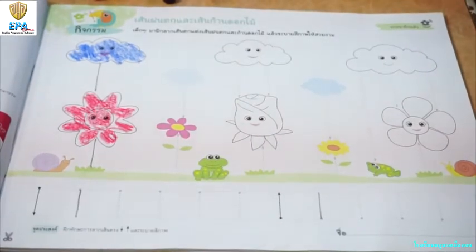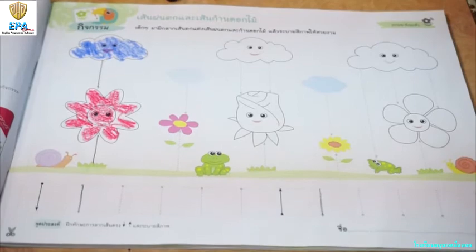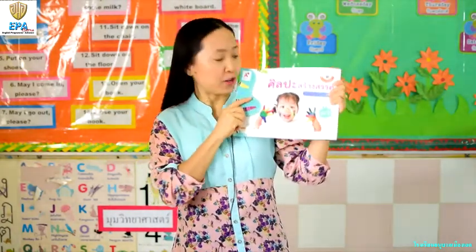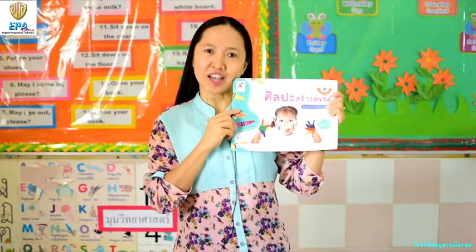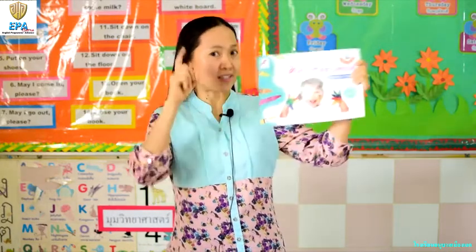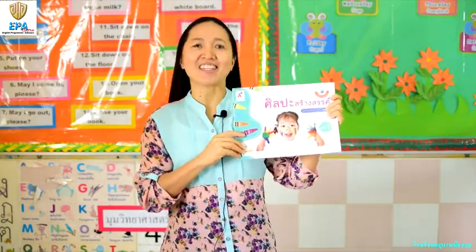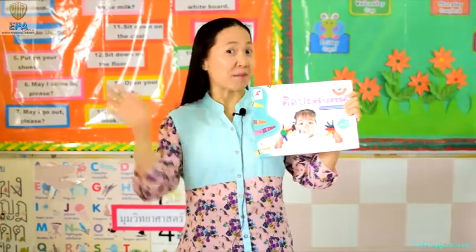Alright kids, make your artwork beautiful and neat. I hope you have fun learning art today. Don't forget to work on your art book. You can ask your dad and mom to help you. Remember, take a photo and send it to teacher. Have a nice day. See you in the next video. Bye-bye!